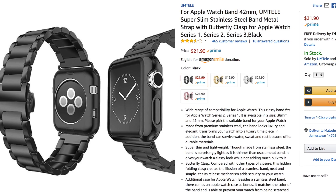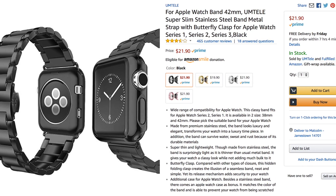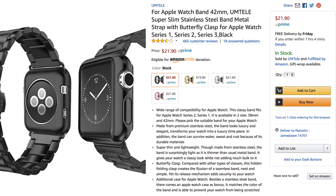This is an affordable clasp-style stainless steel Apple Watch band from a company called Umtel. I'd like to thank them for sending out the band to review, and I apologize if I mispronounced your name. This band is available in colors and sizes to match every Apple Watch, and it comes in around $22 on Amazon.